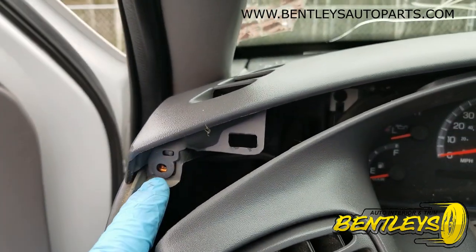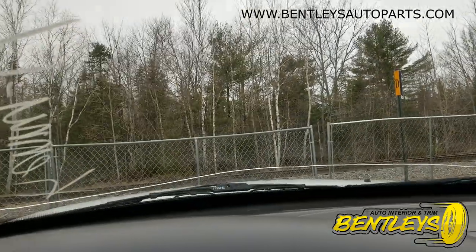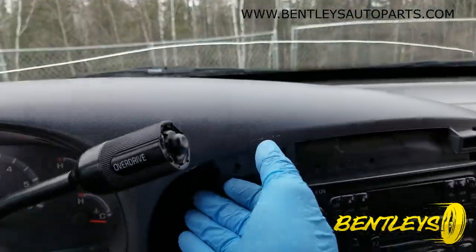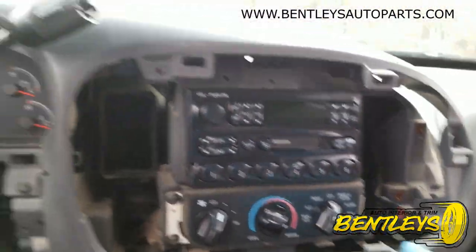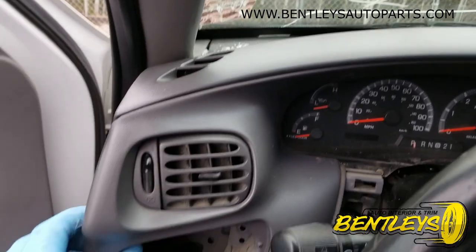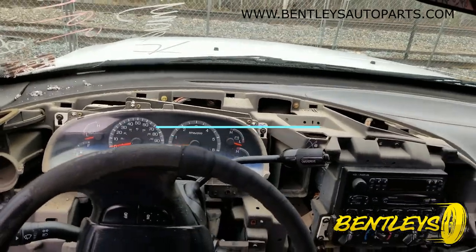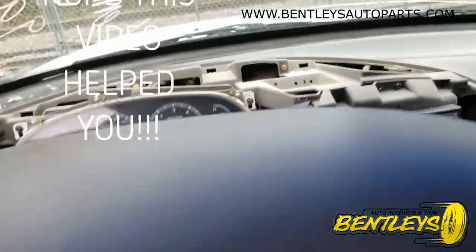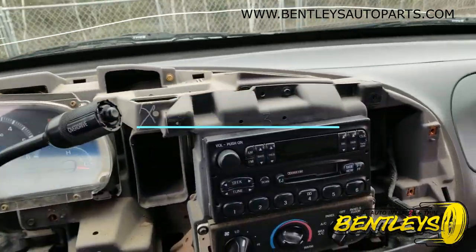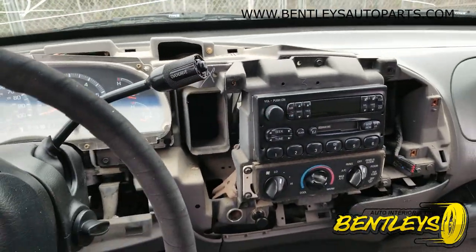So now that all these screws are out, all you really have to do is pull out like that on the top, pull out on the bottom, make sure they're all separated, and then you can lift it right off — and that is it! Hopefully this helps. You can like, comment, subscribe. This is Darren at Bentley's Auto Parts.